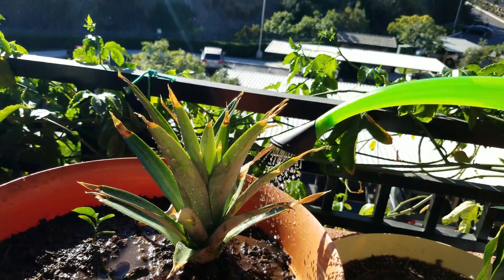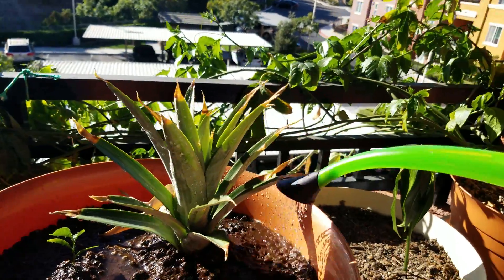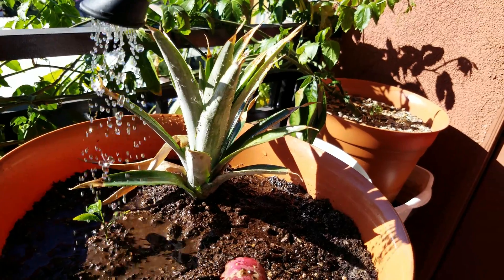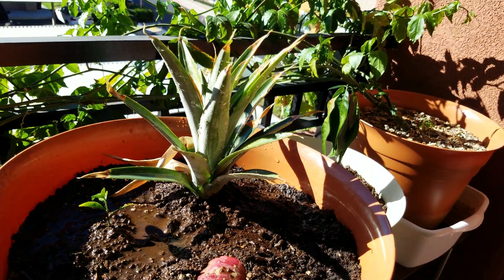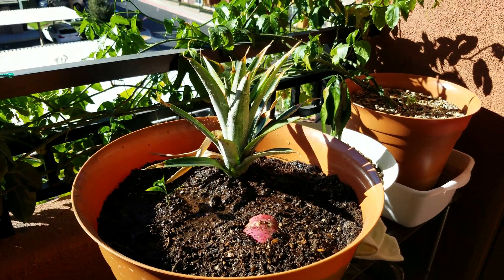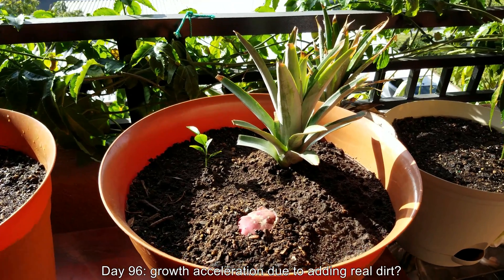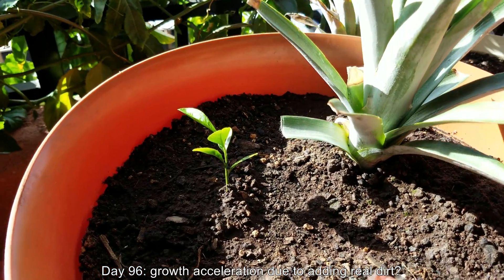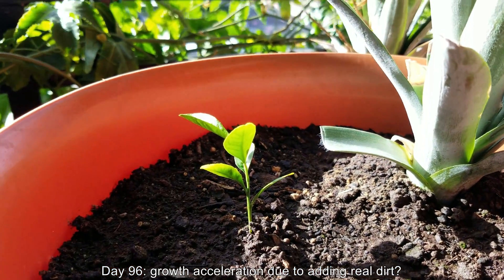What this silty soil is like is that it's very hard to water through. Once it forms a congealed seal, plates of it on the surface prevent water entry. When you water, it takes a very long time to sift through, so you might actually be under-watering. This is at day 96 — I'm wondering if there's any growth acceleration due to adding this real soil.